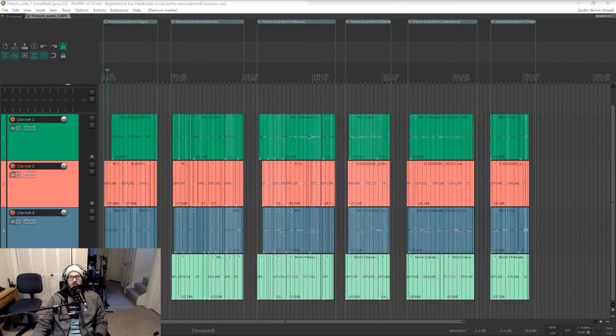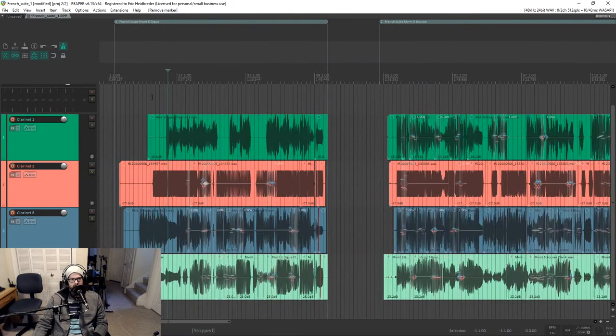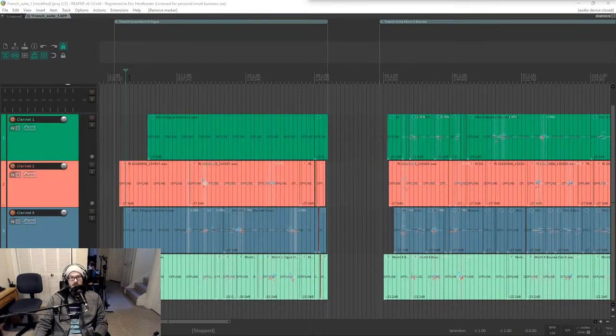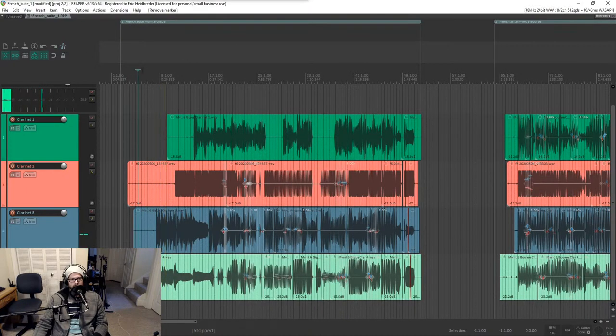I've got about an hour to do this and I'll show you mixing and then hopefully mixing, mastering, and exporting, because these are all going to be like the same general balance. I think I may have to do some automation for the volume but that's it. Let me turn my click off — there we go.